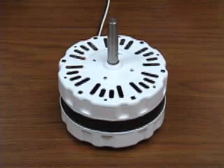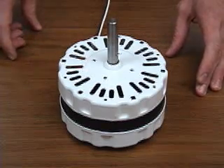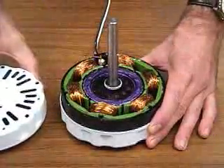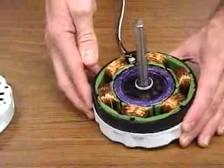This is an example of a single phase induction motor, typical of what you would find in a household application. This particular motor is from an attic ventilator fan. I'm going to remove the casing to show the pieces and parts of the motor — the stator and rotor, and the type of construction that makes it uniquely an induction motor.